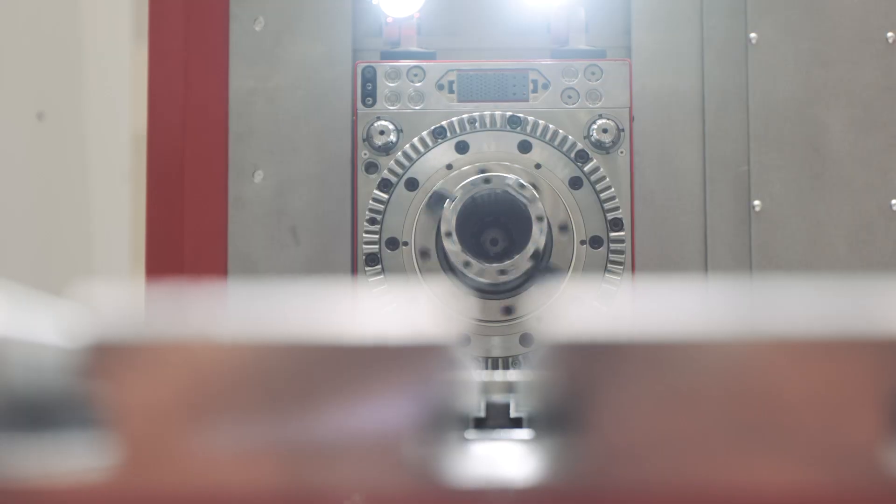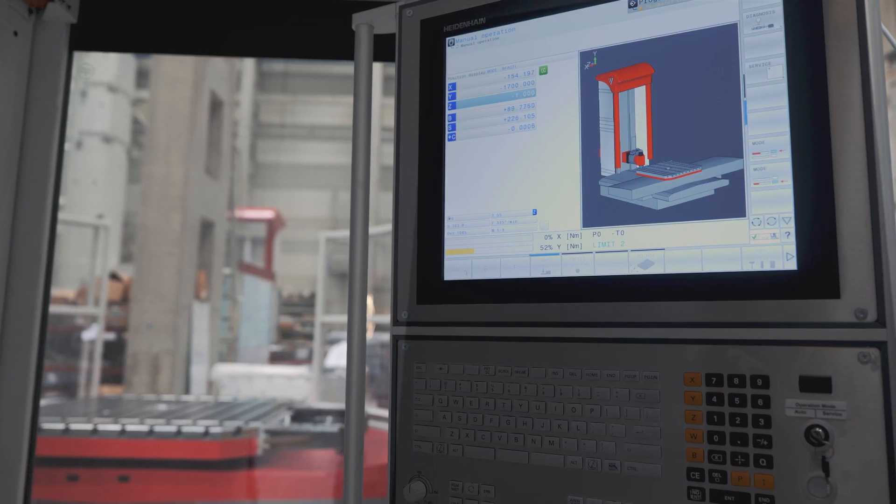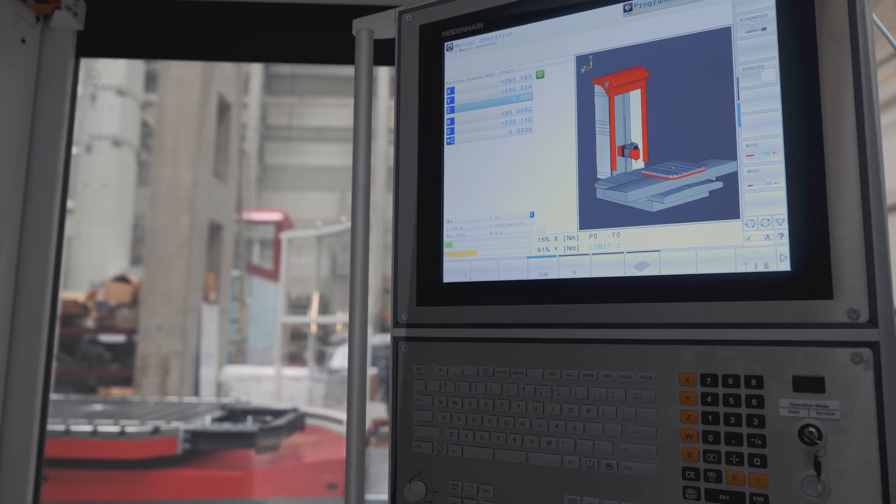The spindle diameter is either 100 millimeters as standard or 110 millimeters as an option.